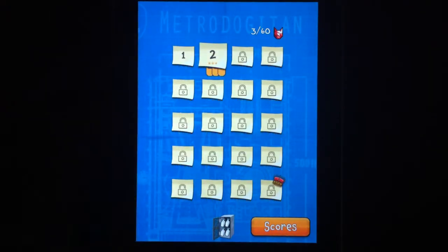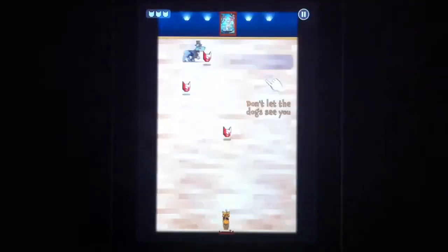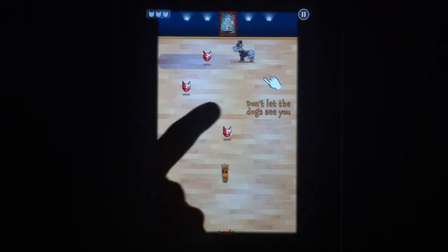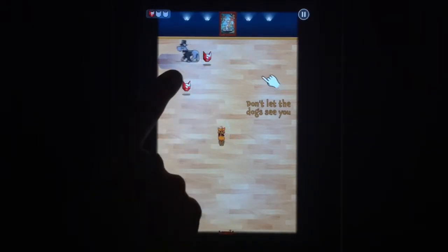Let's go ahead and get it started here so you can see the gameplay. You have this little cat, and wherever you press, that's where your cat will move.